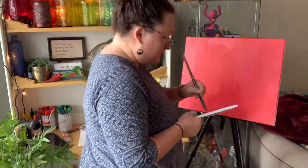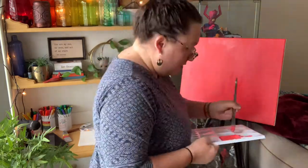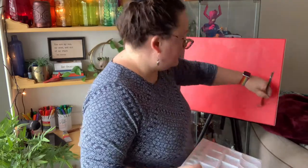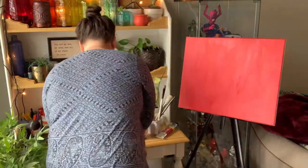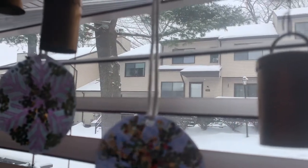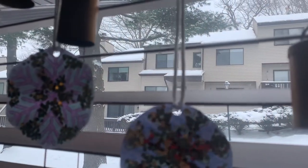I painted this on Friday February 19th. It was a beautiful snowy morning here in Connecticut and it was just a really peaceful morning to spend painting. I don't know if you can really see the snow but it was pretty, trust me. And sometimes you got to wait for the paint to dry. Then we can get started.